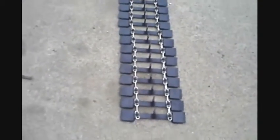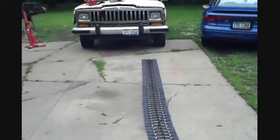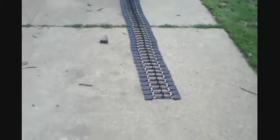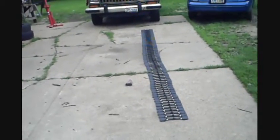Alright, I'll show you what I got. One complete track — 74 plates on chains.